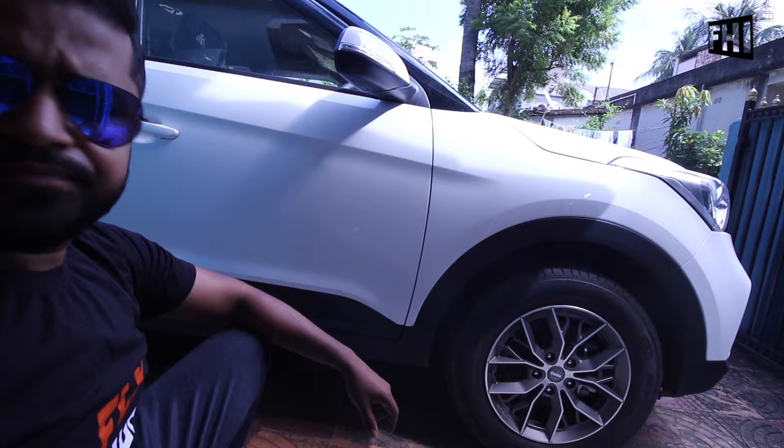Hey friends, what's going on? Myself Koshik and welcome to another episode of Fly High India. In this video I will show you how to paint the brake caliper and the drum. This is my car and I am going to paint this caliper.